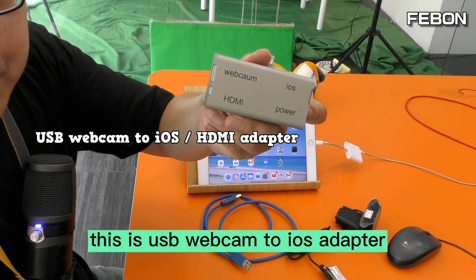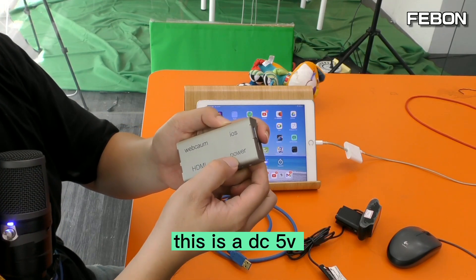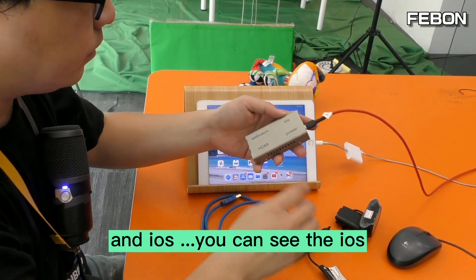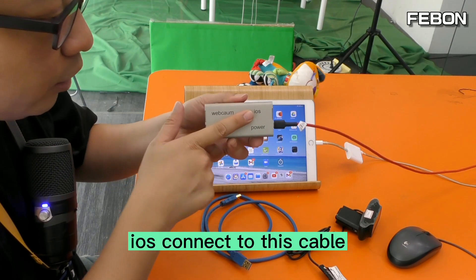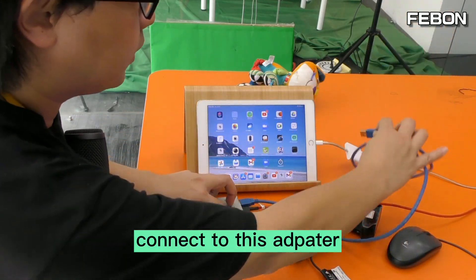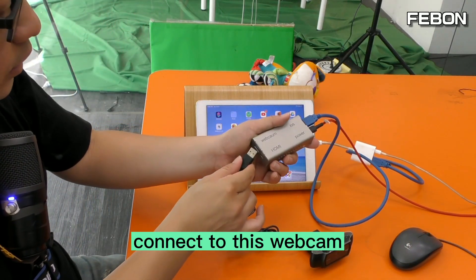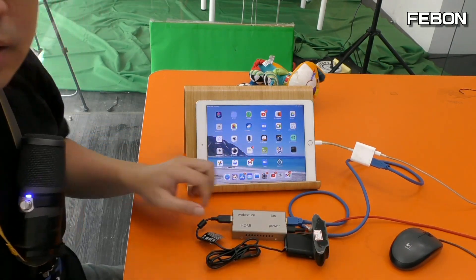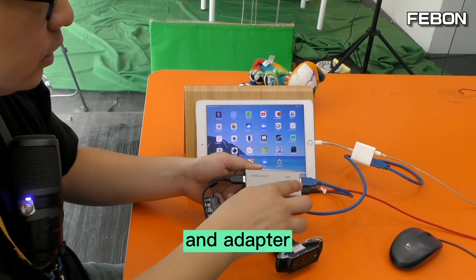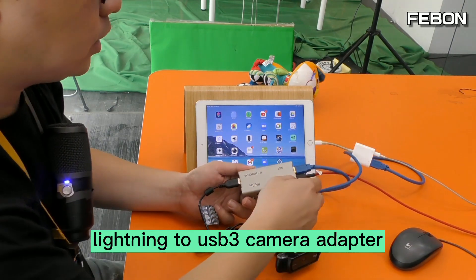You also need power for the adapter — this is DC 5V — and connect the power. Then connect a USB cable from the iOS adapter output to the Lightning to USB 3 Camera Adapter. Then connect the webcam to the USB webcam to iOS adapter.